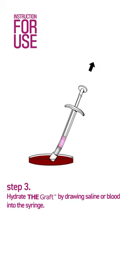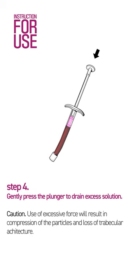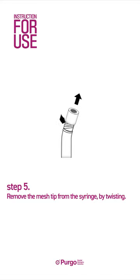Step 3: Hydrate the mesh by drawing saline or blood into the syringe. Step 4: Gently press the plunger to drain excess solution. Step 5: Remove the mesh tip from the syringe by twisting.